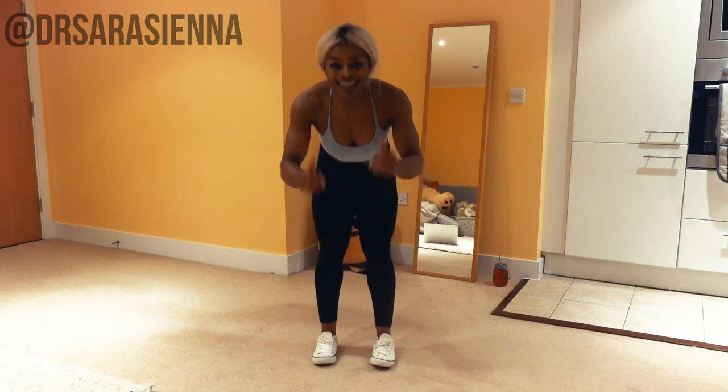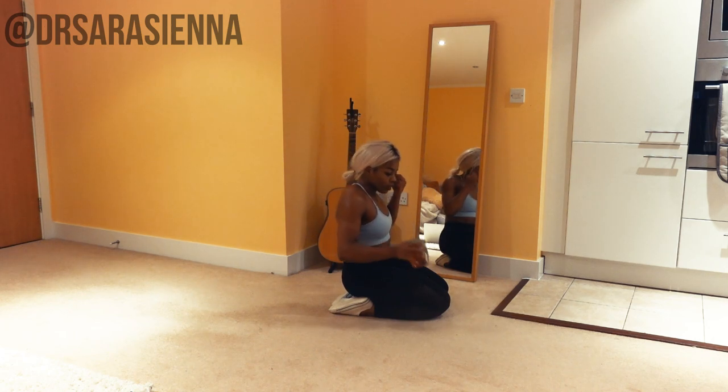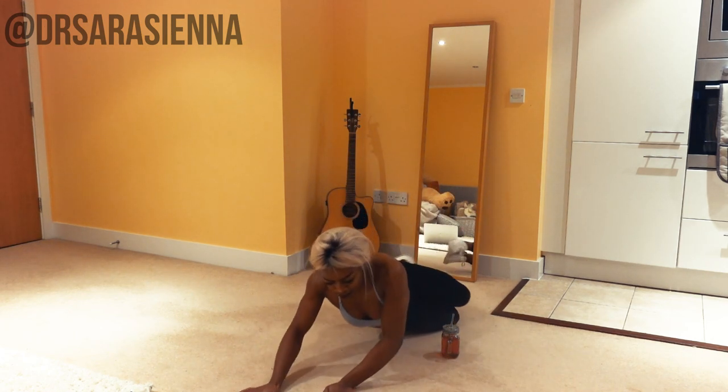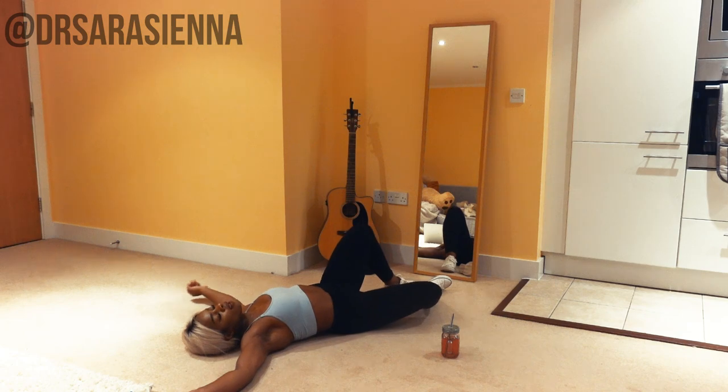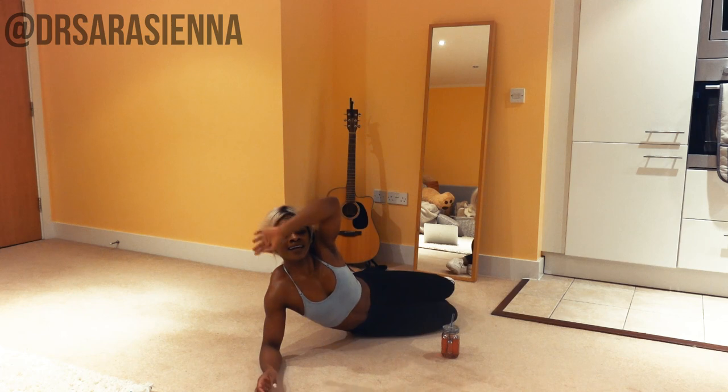Well done — you have completed this super intense fat burn workout. Grab yourself a drink, pat yourself on your back. You did it! I'm proud of you, I love you very much. I will see you in my next video. High five.